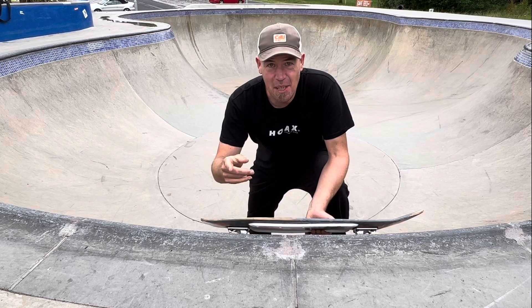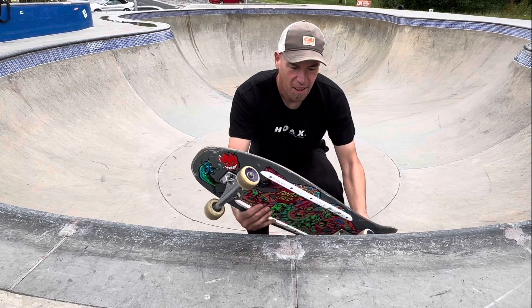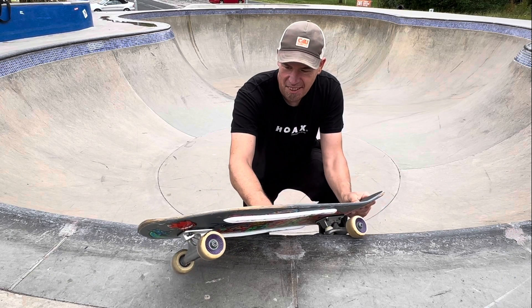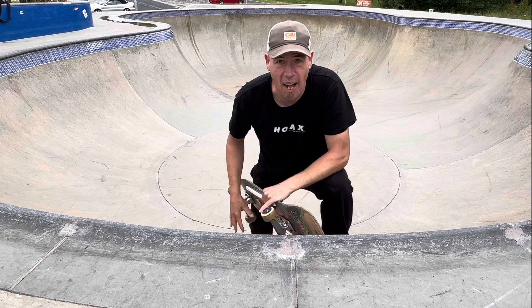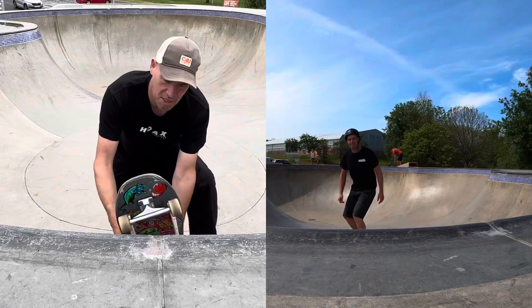The feeble grind - let's see what we're talking about. Come up the ramp on a bit of an angle, lock the back wheel in, get the board up on its ear, grind along, and then come straight back down the ramp and ride away.